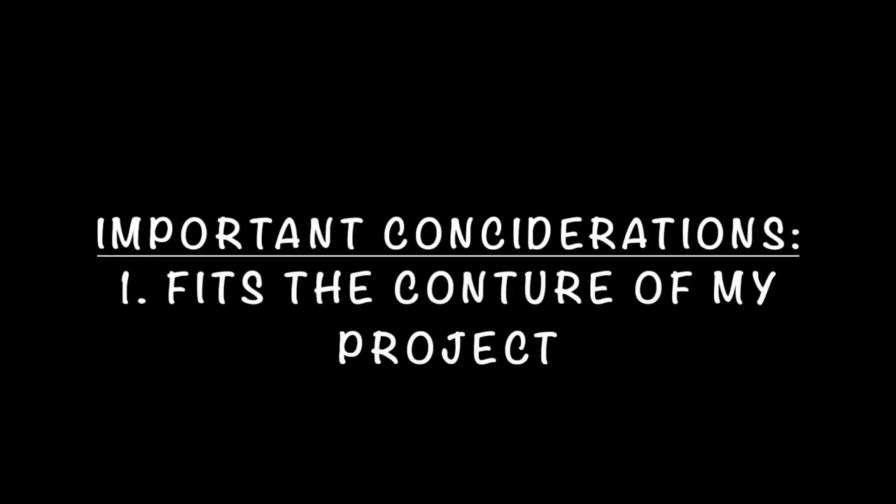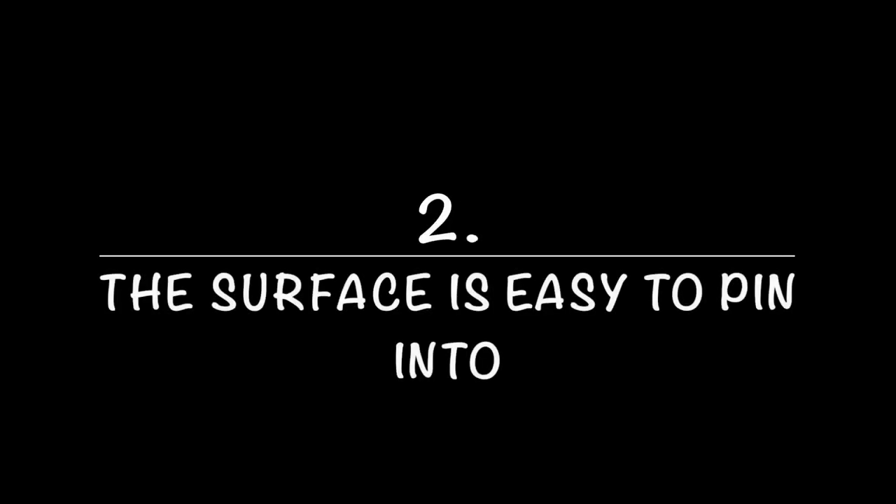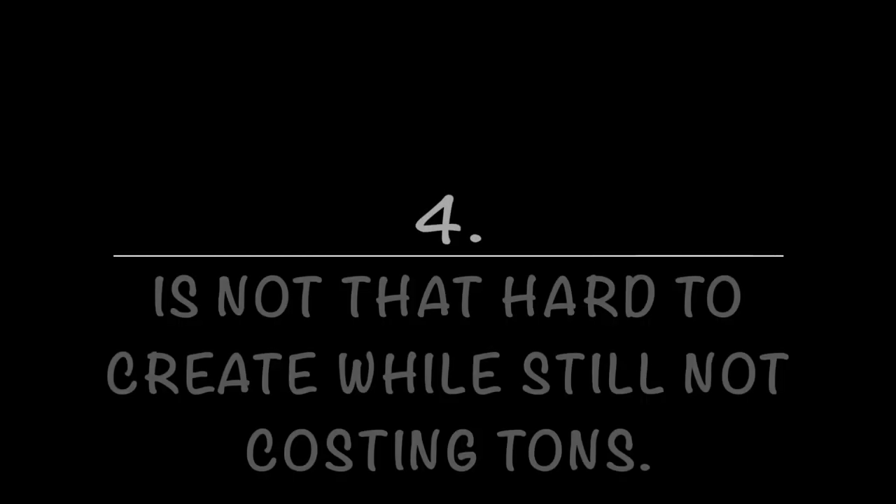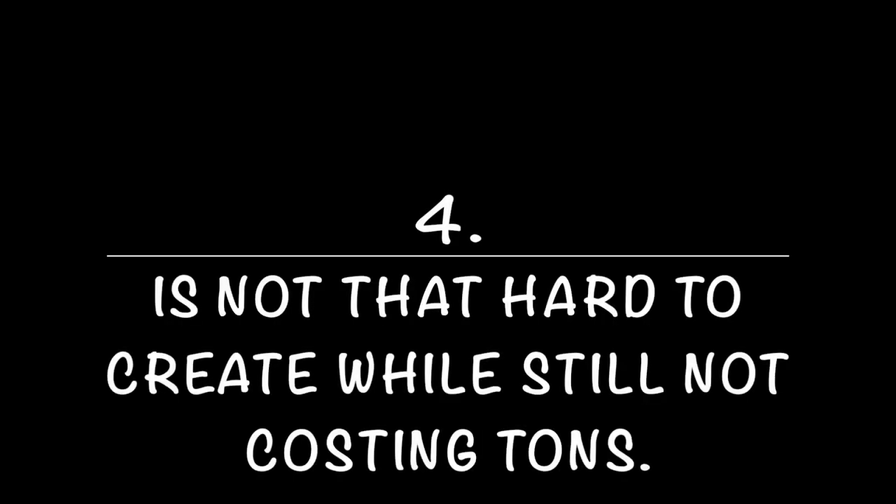The important considerations I felt were: number one, it has to fit the contour of my project because I want to be able to put my little pieces of glass on it. I also want the surface to be easy to pin into — I like to use either tacks or sewing pins. And I want the surface to resist melting somehow, because if the solder falls in between the cracks, I want to make sure it doesn't sizzle away. I also want it to not be too hard to create and not cost very much.